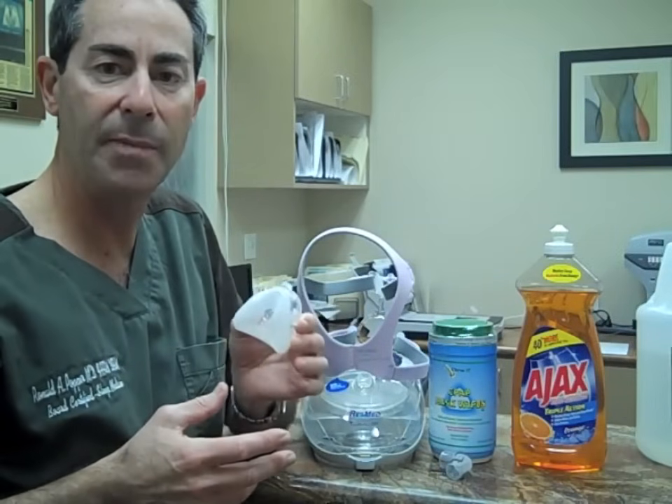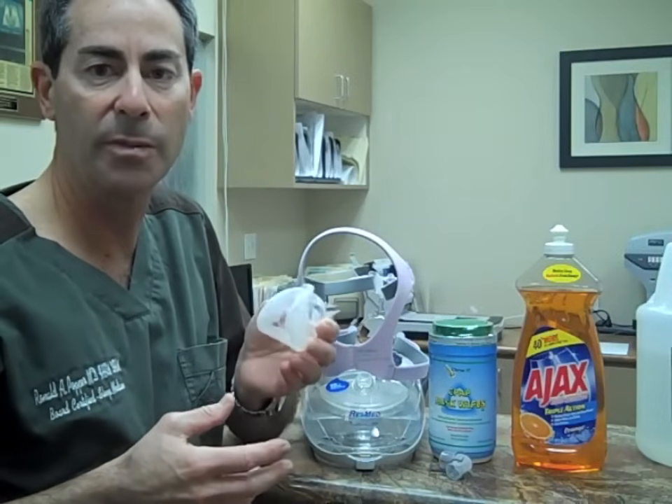If you don't do this on a daily basis, the life of this liner will be shortened by 30 to 50%.